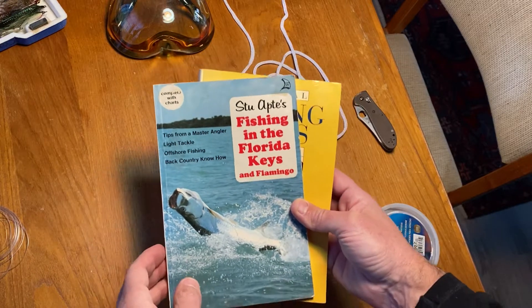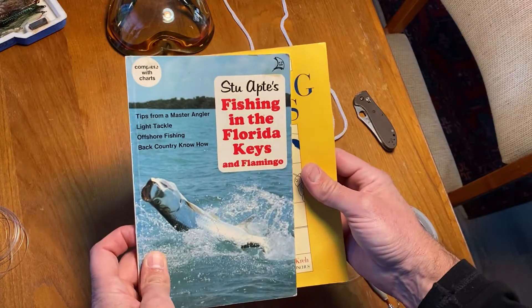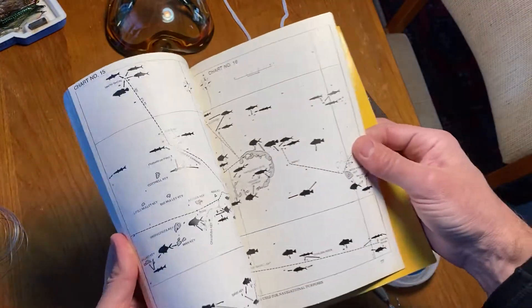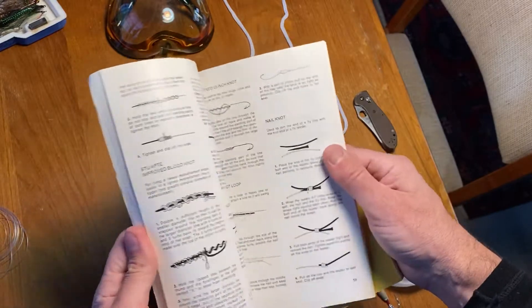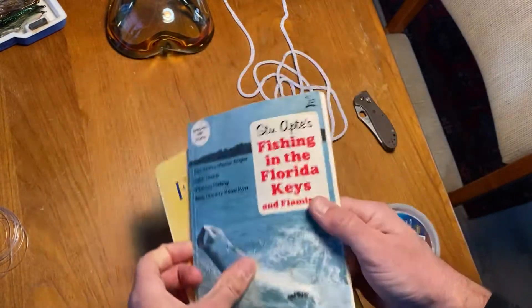Hey Charles, these are two books that I think are a lot of fun. This one's old but it's really good and it has lots of things about where to fish. It was kind of a how-to but it has some knots in it and it's just interesting reading.